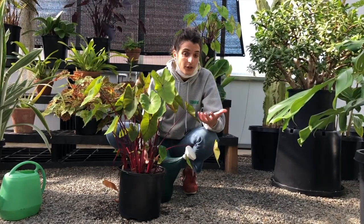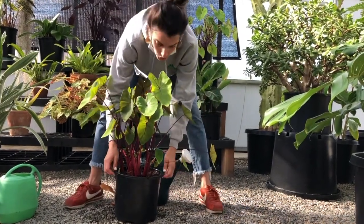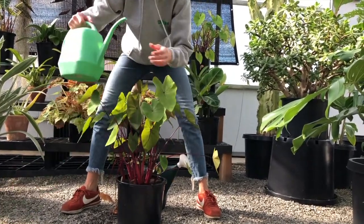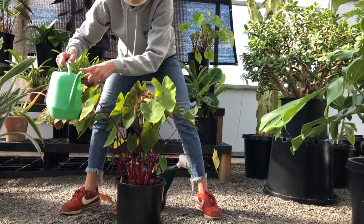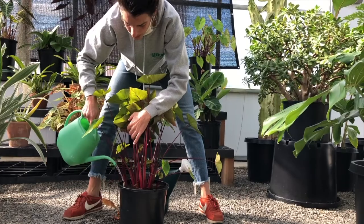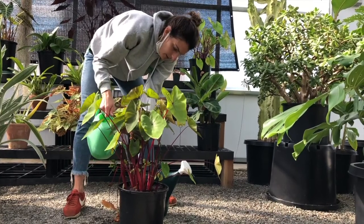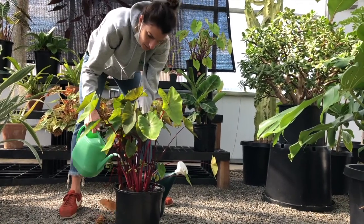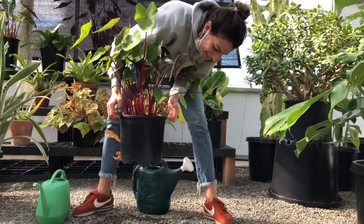How do you know when you have enough water? You can do the lifting test — if the pot got heavier, you have enough water. You're also looking for water to come out the bottom of the pot. I'm going to use this watering can, which I think is more ideal for indoor watering because it has a more focused spout. We water again, making sure to get all the way around without moving the soil around too much. Then we wait to see if we have some coming out the bottom. There it goes.